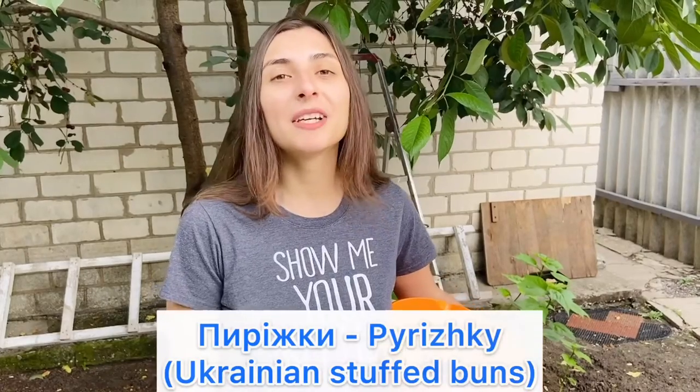Привет, привет! Welcome to my Ukrainian food vlog, and today I'm going to cook пырышки.